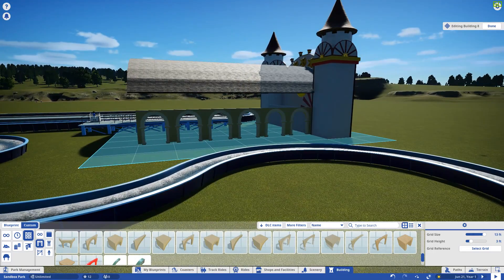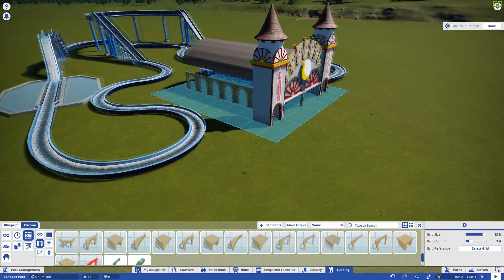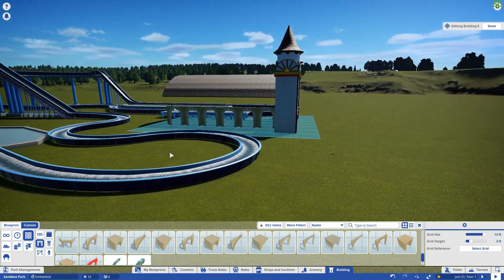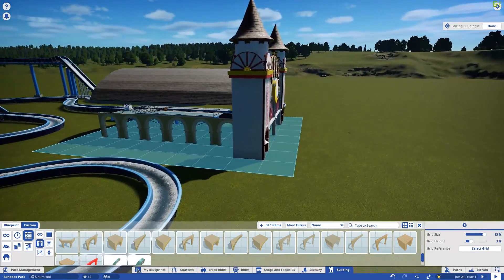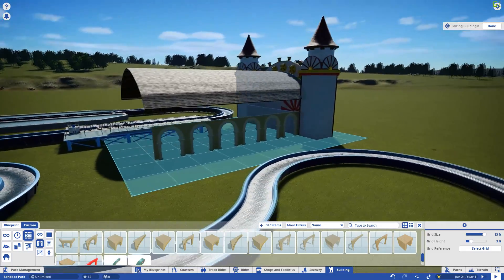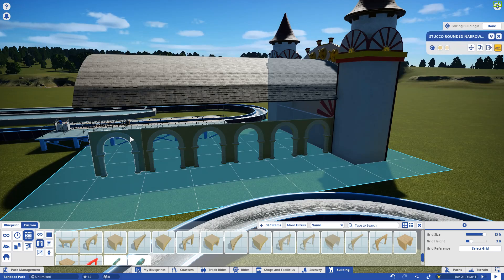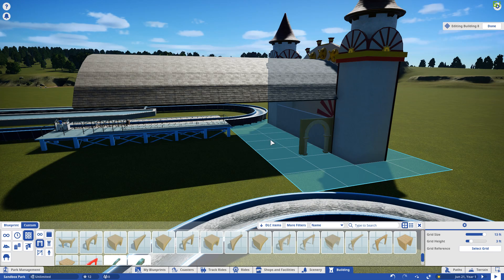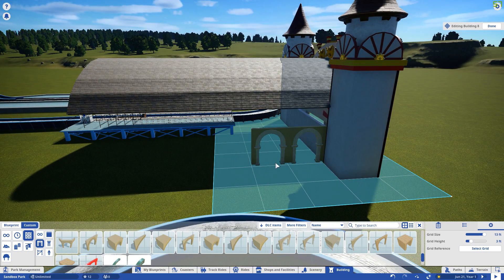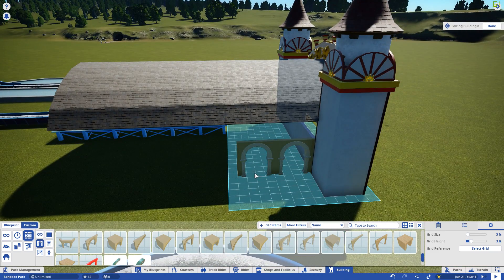Looking at the concept art, it feels like there's a boardwalk that runs along this way and it's up a little bit from where this is, so we may have to raise our main building here a little bit — and that's perfectly fine. These right here are too many; I need to readjust them a little bit.